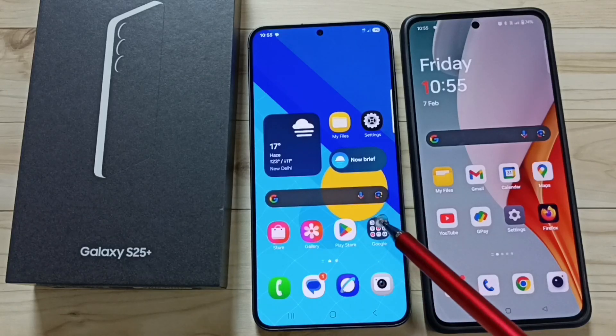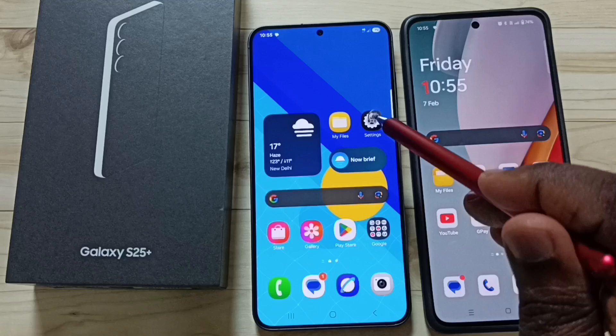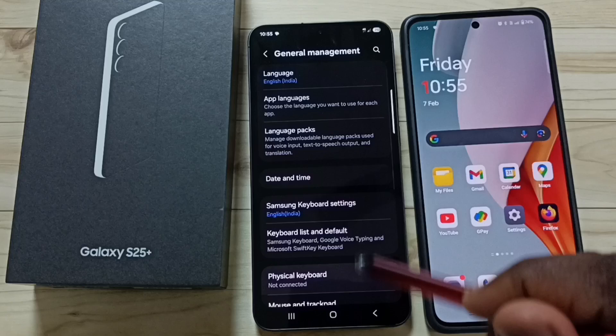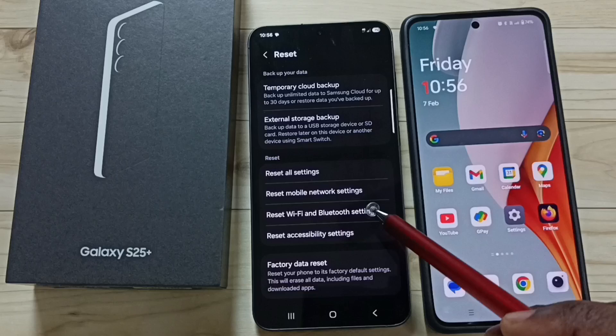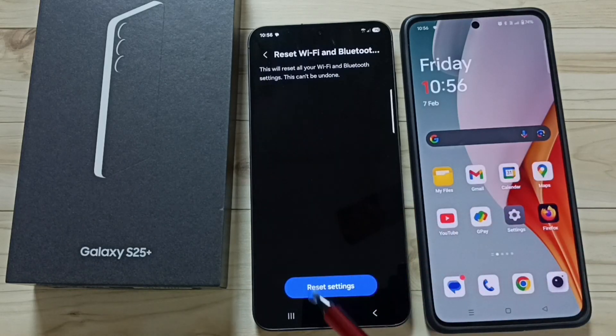To fix all Bluetooth problems, go to Settings and tap on the Settings app icon. Go to General Management, then go to Reset. Tap on 'Reset Wi-Fi and Bluetooth Settings', then tap the Reset Settings button.